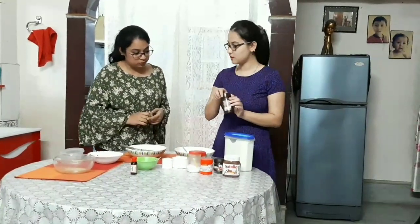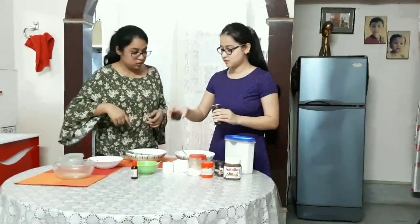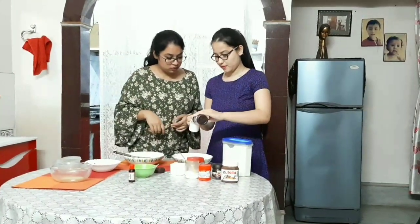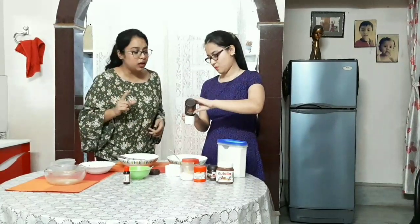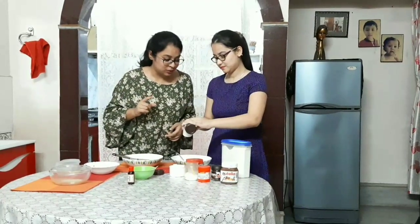A little bit of cocoa powder — add it with this. Around half a cup, a small half cup, we are using of this cocoa powder.